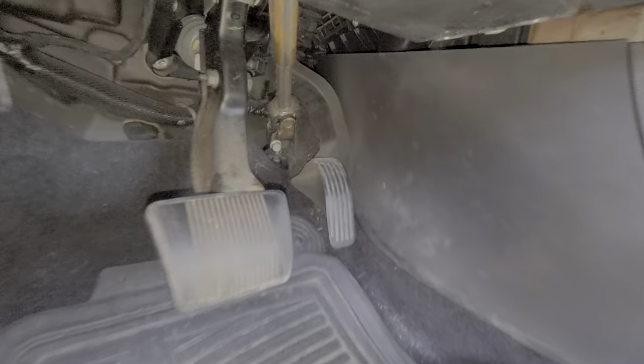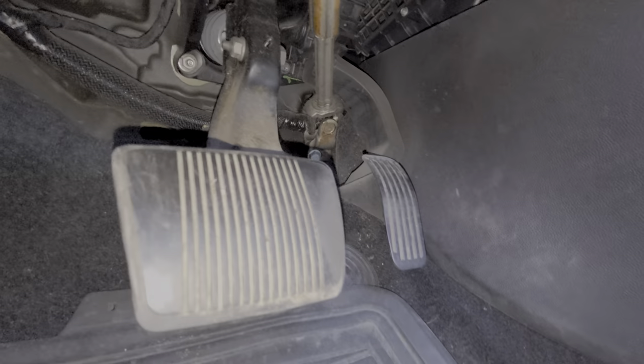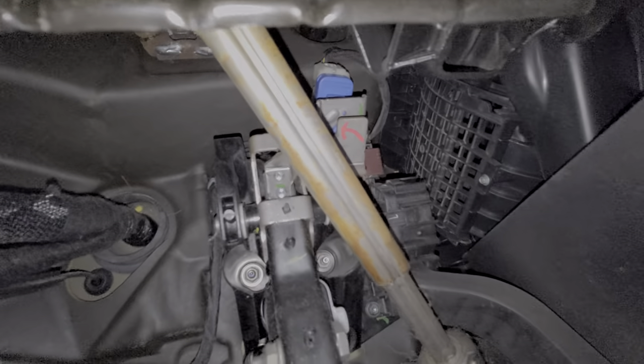Real simple to replace. We're going to pop down here and starting at the brake pedal we look upward and we can actually see the switch right here on top of the bracket. This is the switch way up there.